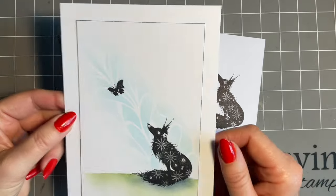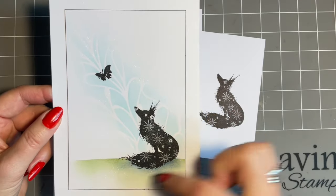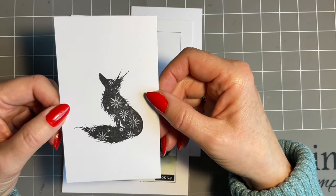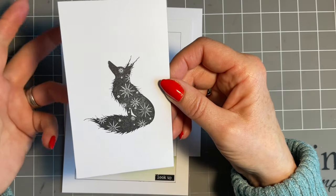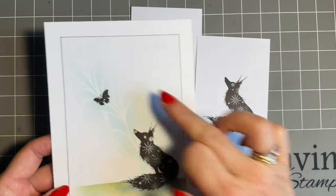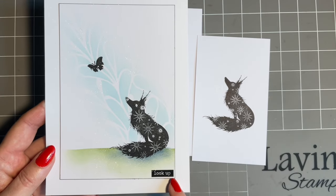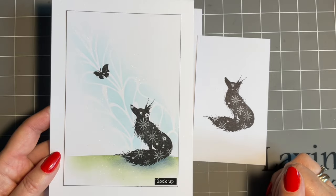I created this design just to show you, because I know if I demonstrate the kiss stamping bit on its own, some of you are going to message me and say, 'What do we do with it? You've shown us half a thing.' So I thought I'll show you how to do it, but then I'll give you an idea of where you can take it. I love this - look at him, bless him. I think he fancies a tasty little butterfly.